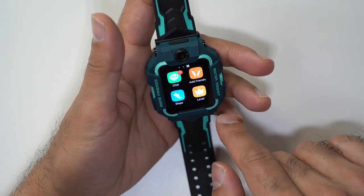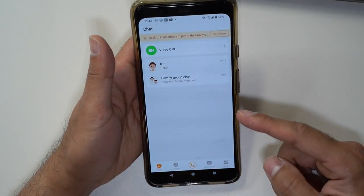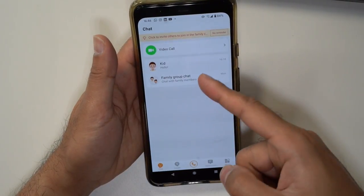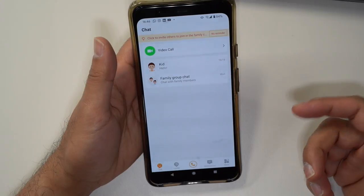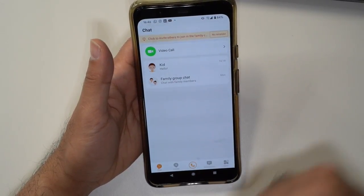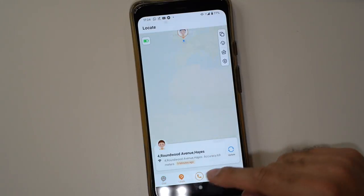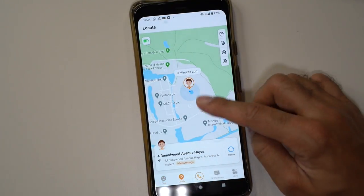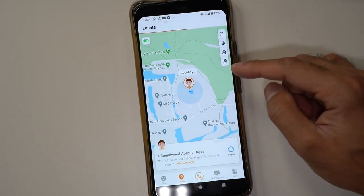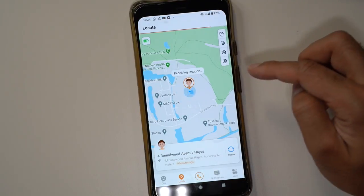Now let's dive into the Emu app that you use to connect all of these features. Open up the Emu app and by default you go to the chat screen on the bottom left tab. I've set this up as a kid for the watch — you can set it up the first time to specify if it's your son, daughter, niece, nephew, and you can add other family members in a family group. For location tracking, you can see on the Google Maps view where your child was last. Hit update to locate them in real time, and if you have multiple watches they can all appear on the map.